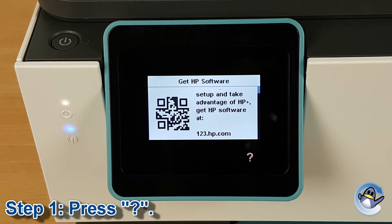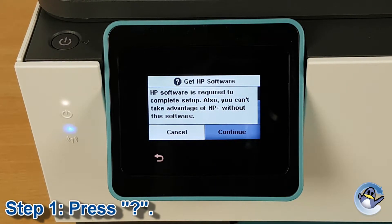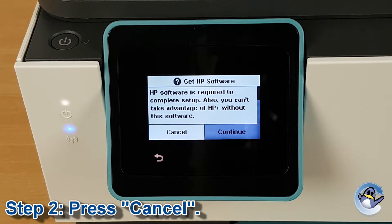At first it seemed I had no choice but to activate HP Plus with a phone or an attached computer, then I noticed the question mark was illuminated. I pressed on it, presuming we would get more information. The next page states: 'HP Software is required to complete setup. Also, you can't take advantage of HP Plus without this software.'